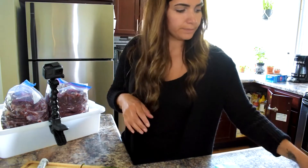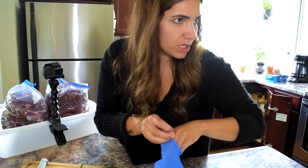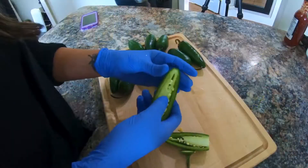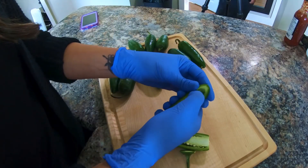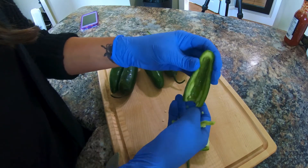Very important here when working with jalapeños: make sure you get your gloves on. When I clean these out, I have the gloves on and I just peel all that stuff out with my thumb.